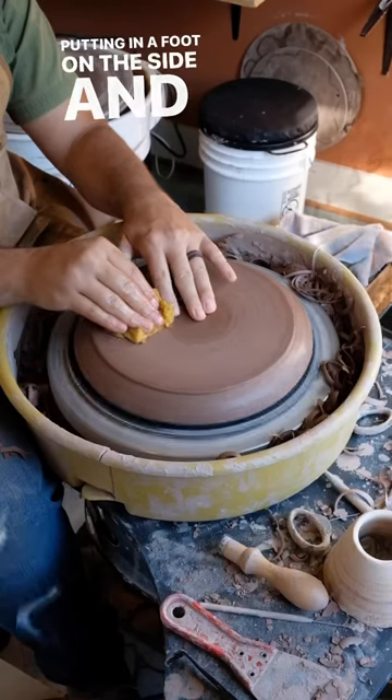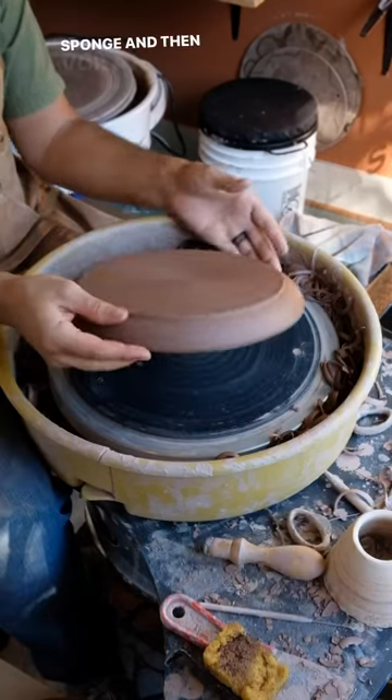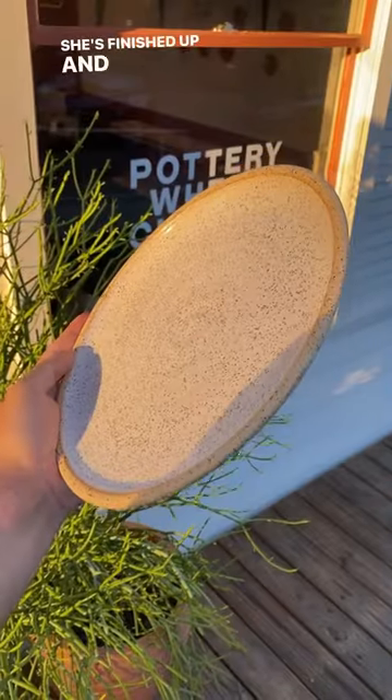Then I put in a foot on the side, polish with a sponge, and voila — she's finished up and ready to sell.